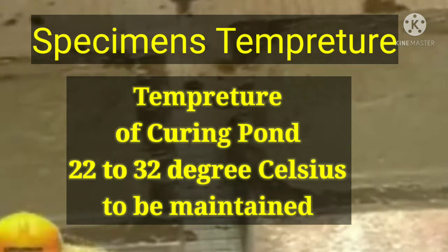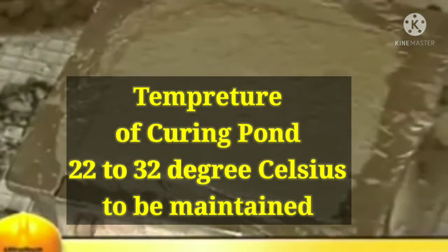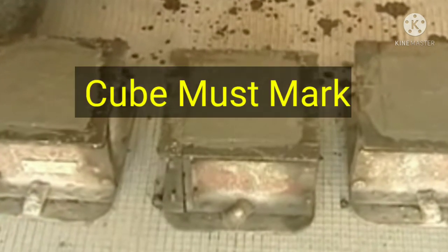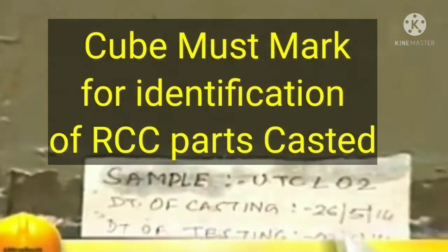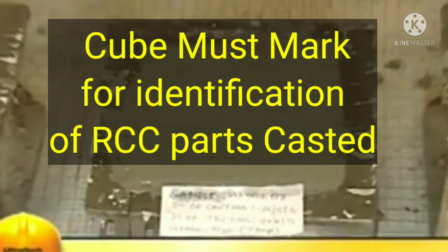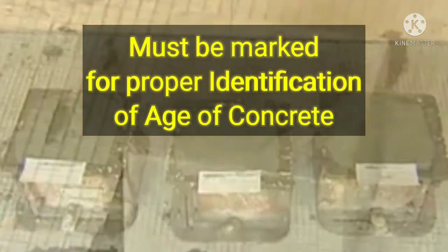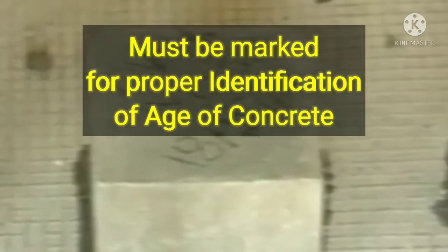Site specimens should be stored at 22 degrees Celsius to 32 degrees Celsius. The cubes should be marked with a suitable identification number when slightly hardened, to facilitate easy identification at different ages.